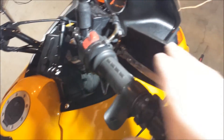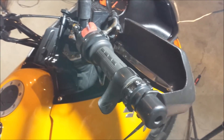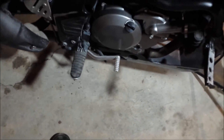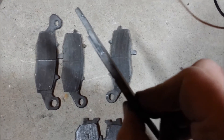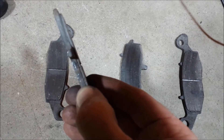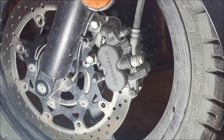One thing to remember is to pump your brakes up before you go out and try to ride, because the calipers are still compressed all the way down and you need to fill that space. Pump both the front and rear brake before you ride, otherwise you won't have any brakes. These are the old pads — you can see the wear indicator is just about gone, so it was definitely time.